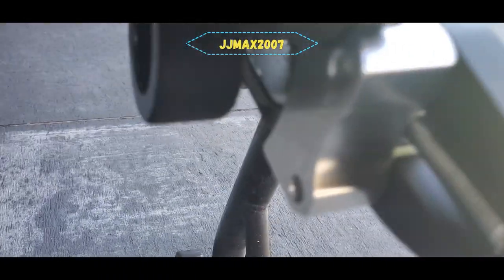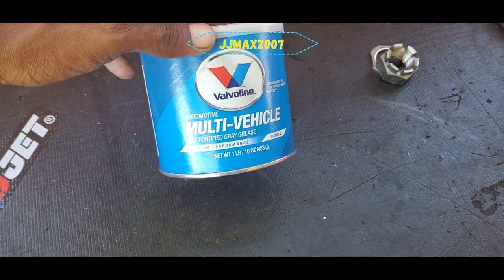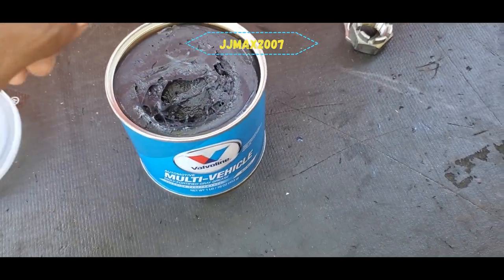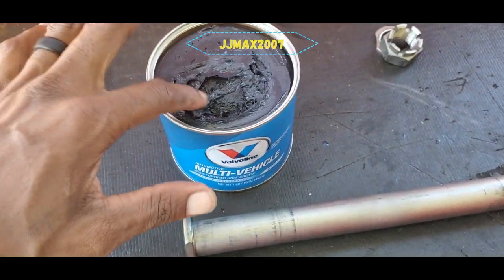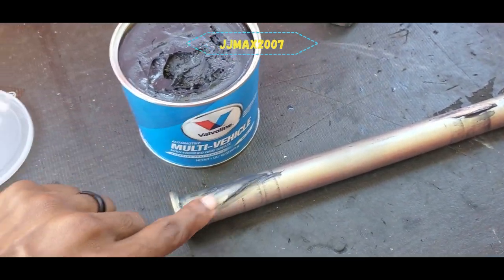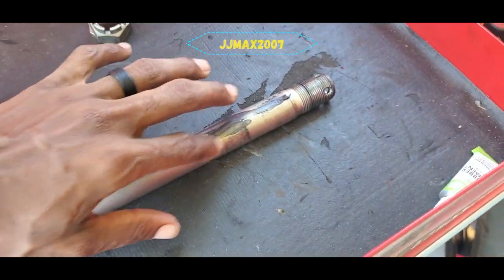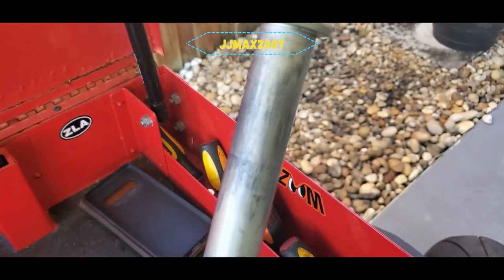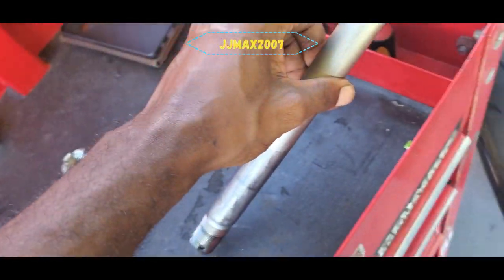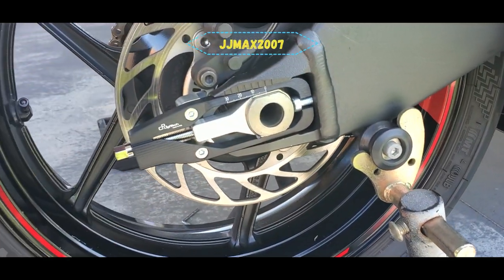Now that I know these are in place, I can go ahead and put the wheel back on. Before I do that, I'm going to clean out the residue inside the axle hole. Then don't forget to add all-purpose grease to the rear axle — just a light coat. I mainly put it on the areas I know it rides on, a light coat all the way around.